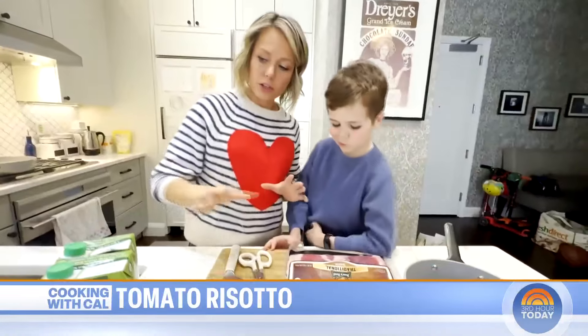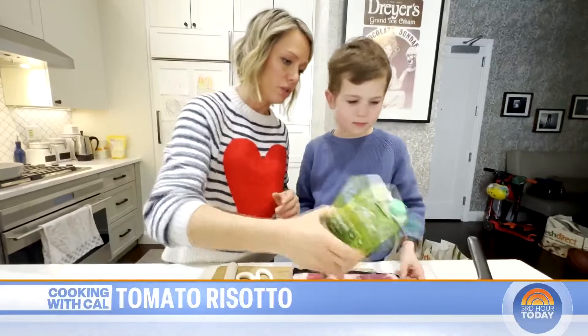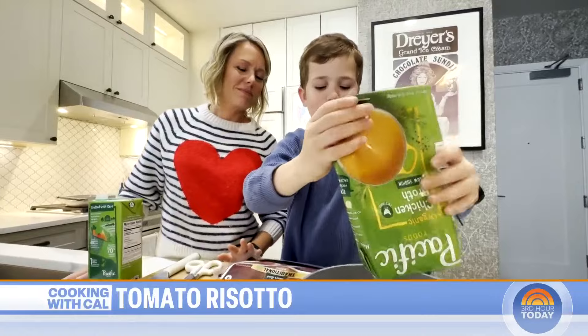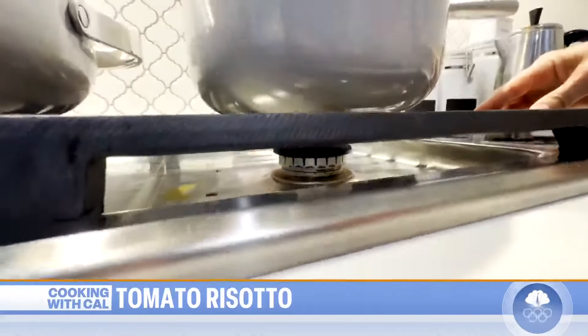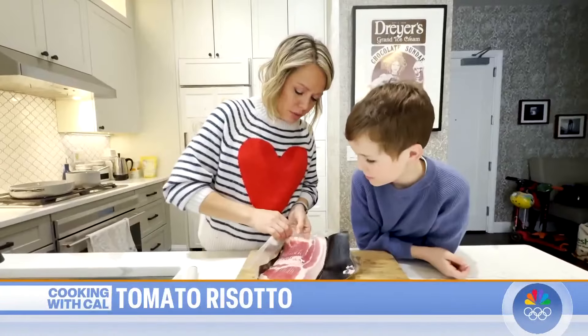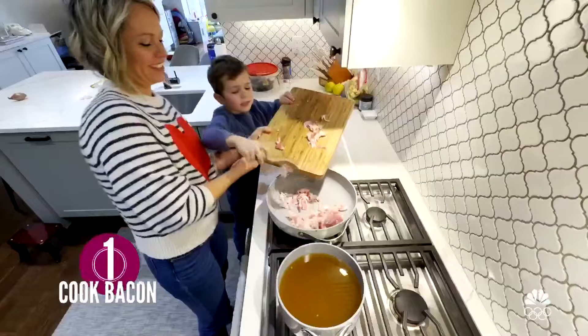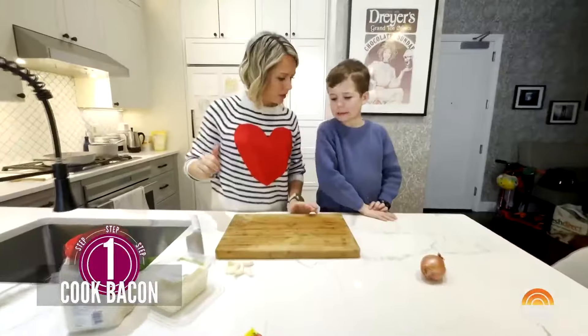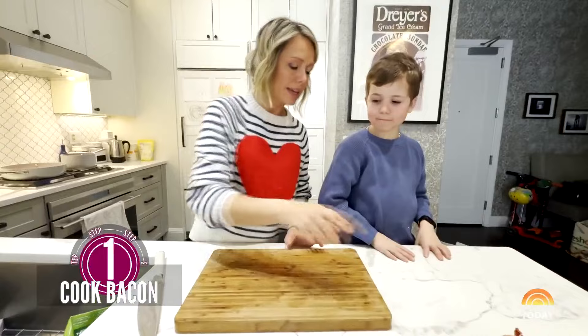First things first, we need to put all of this chicken broth into a pot. We're going to use regular bacon. So the bacon is cooking, we need to chop up some garlic and some shallots.